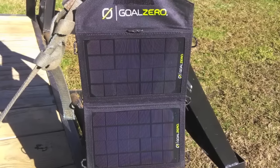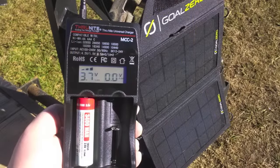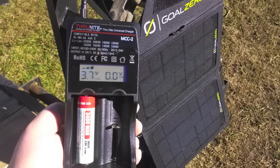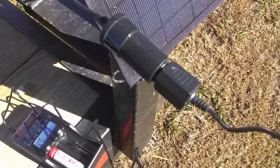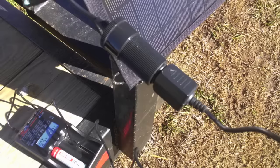The TN-15 — that's the flashlight. The MCC-2 comes with a 12-volt cable hookup, and so you can hook the two together using the 12-volt cables, and you can charge batteries off that solar panel.